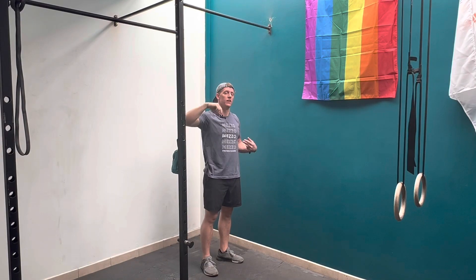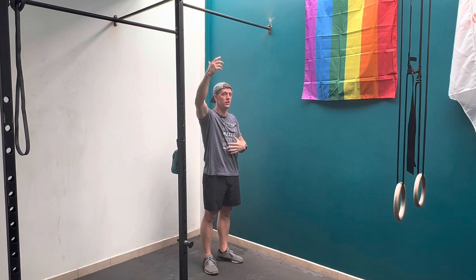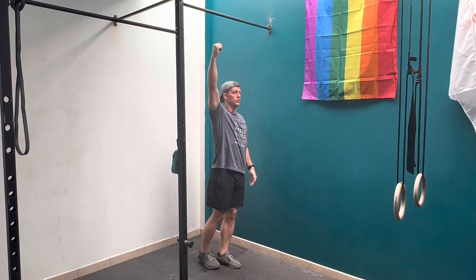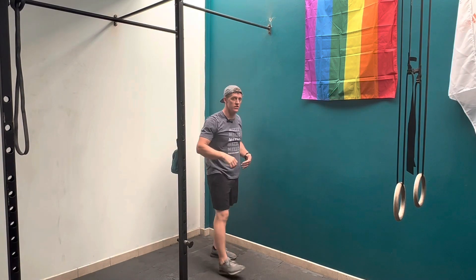Start in a dead hang with arms straight. This is a straight arm pressing movement — you'll attempt to keep your arms as straight as possible as you go from a dead hang to an arched position, actively flexing and arching everything in your posterior chain.